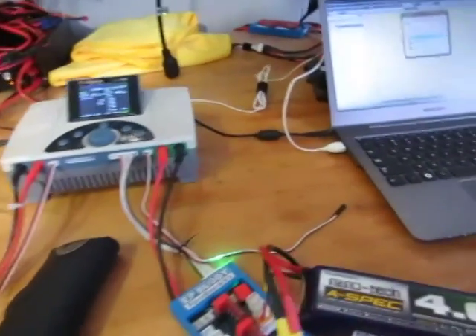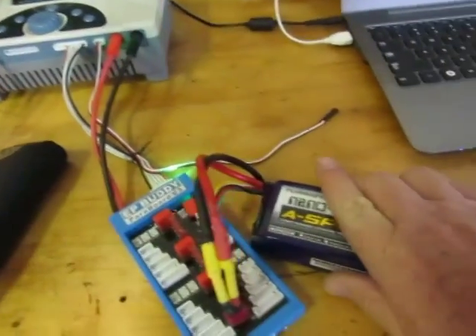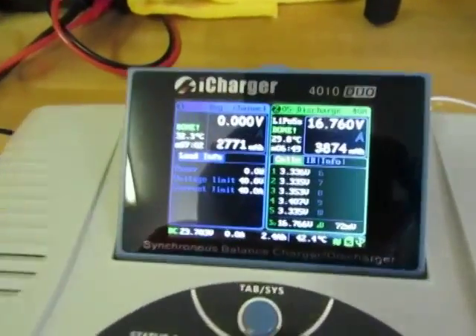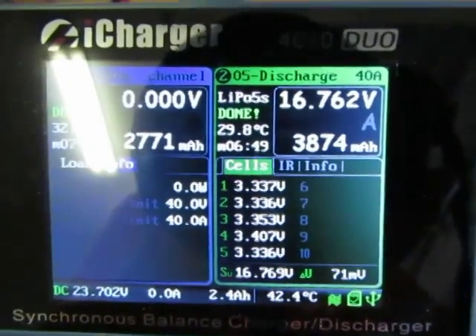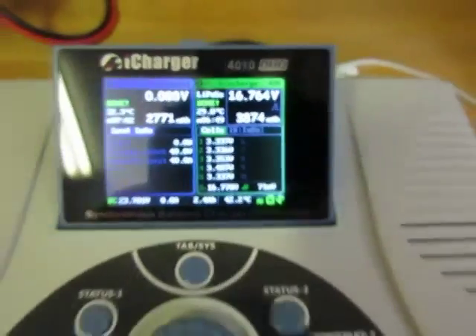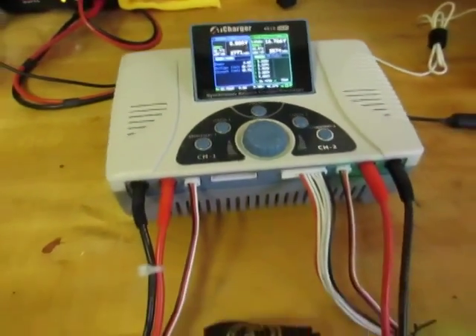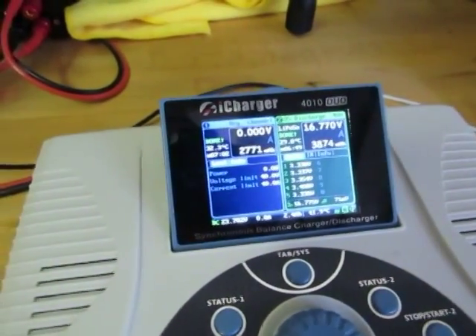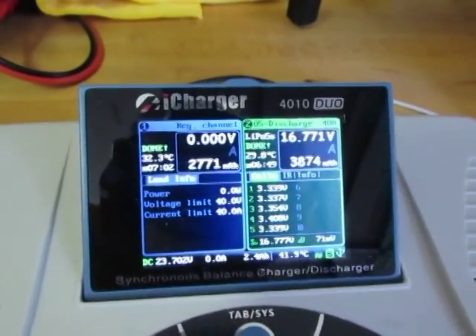The battery is reasonably warm — it should be after 6 minutes and 49 seconds. It's a fairly large pack, and it appears that based on the temperatures we could run this at its maximum of 1600 watts.